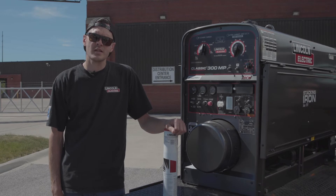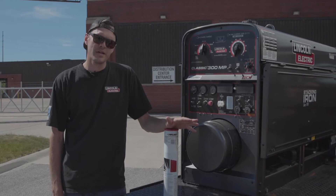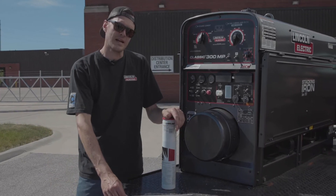I'm Travis Edmonds. I'm with Lincoln Electric and I'm out of the pipe group. Today we're going to be talking about our Pipeliner LHD and our tapered tip technology.